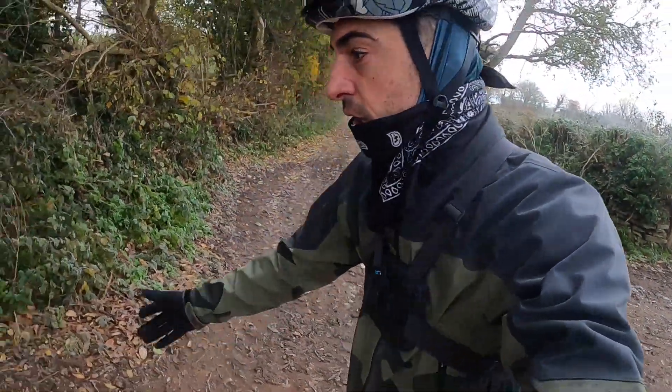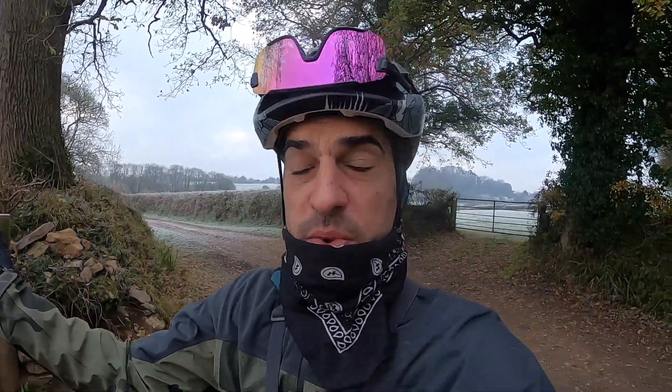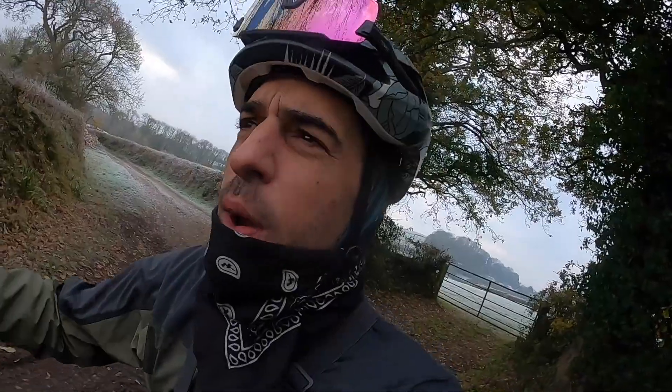I'm wearing winter longs, two long-sleeve base layers, a long-sleeve jersey, a long-sleeve winter jersey, a jacket — I'm basically camouflaged. My tip for winter riding: just put everything on. Gravel bikes and mountain bikes are absolutely amazing for bad weather — the ultimate bad weather bike. You can't ride your road bike when the roads are potentially icy, it's just too sketchy. Off-road is the only way. So if it's minus four and you have a choice of any bike, it's not going to be a road bike.